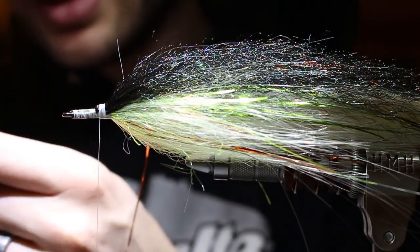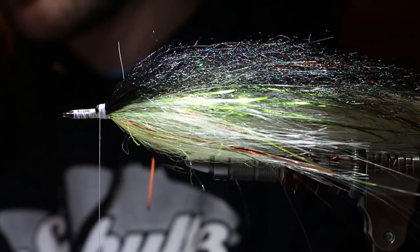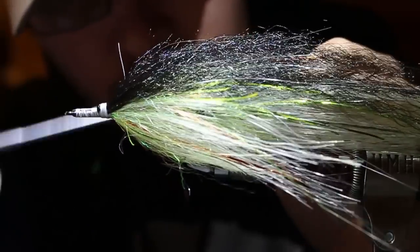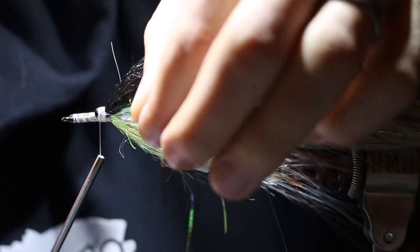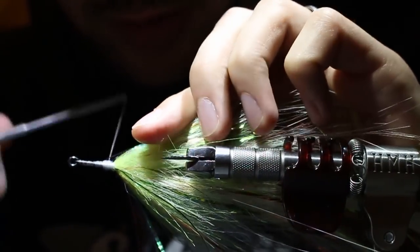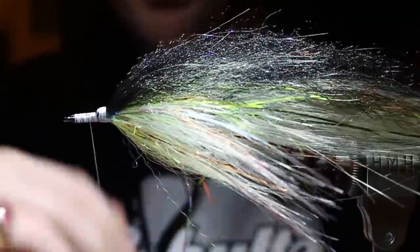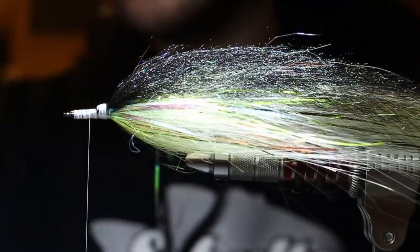That thread bump keeps everything in place and I use this same bump to add my lateral line flash. This is also where you'd add soft hackle pectoral fins for realism if you want. I use Hedron lateral line flash - black dyed over pearl, a super cool color. I tie these in 60-40, wrapping each strand around my thread and making sure the tips are not the same length. I pin one doubled strand per side for a nice clean lateral line effect.